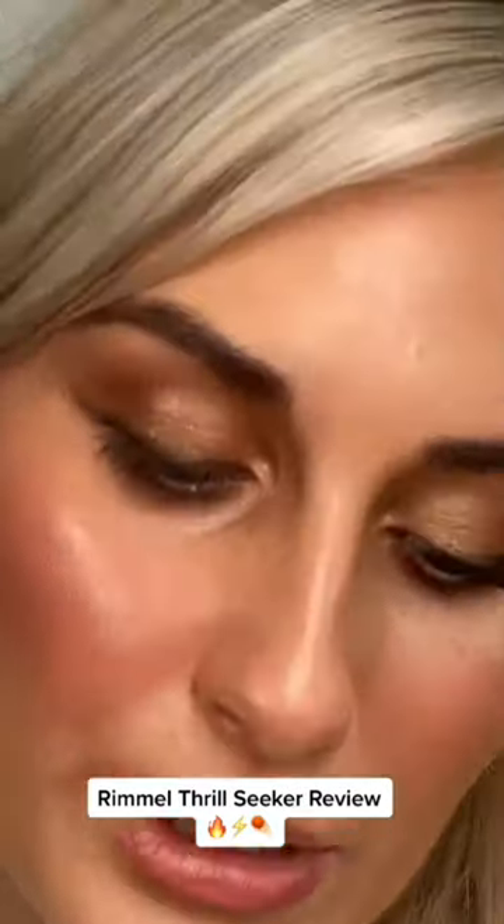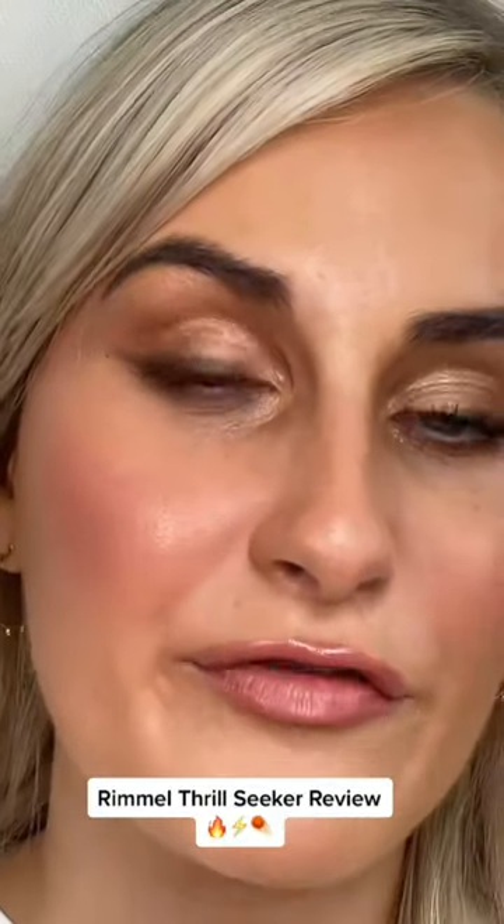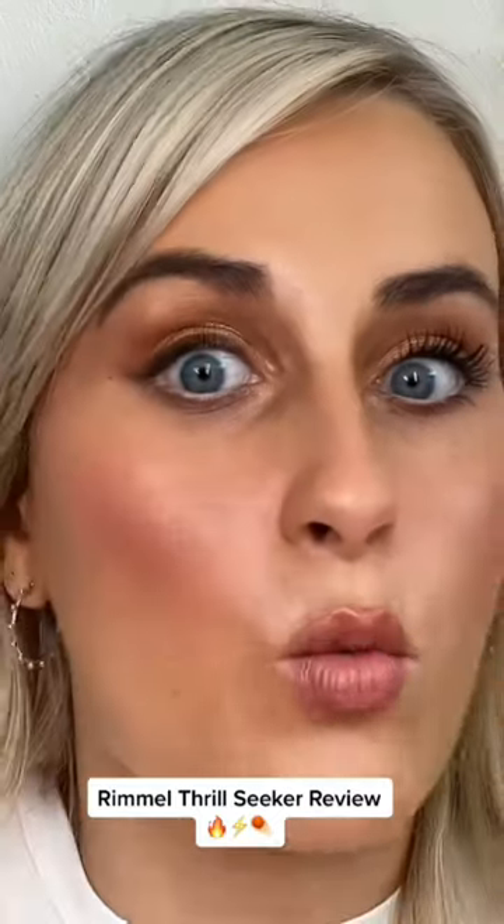Let's do the second eye. What I will say is you definitely need to layer up, like with the MAC Stack mascara when I reviewed that — I did like one layer and I was like wow, that's like the equivalent of like 10 layers.